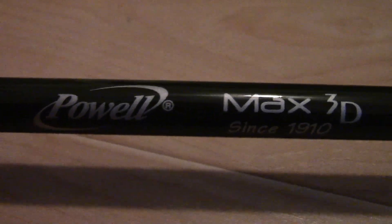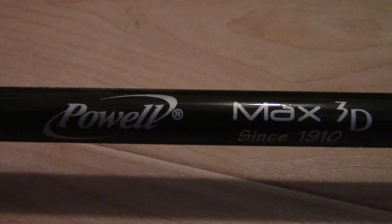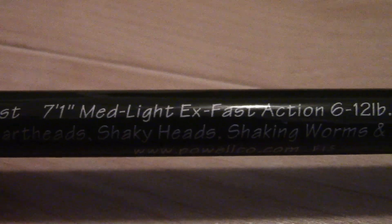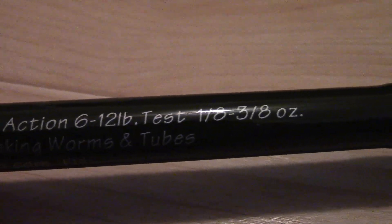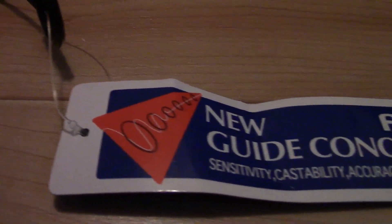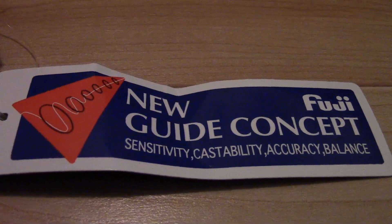This is the Powell Max 3D series rod, model 7-12. It's a 7-1 medium light action. The power rating is 2 and it's rated for 6 to 12 pound test line. This features the new Fuji guide concept and it also has the perfect drop shot hook keeper, and as you can see it has the cork handle with the split grip.